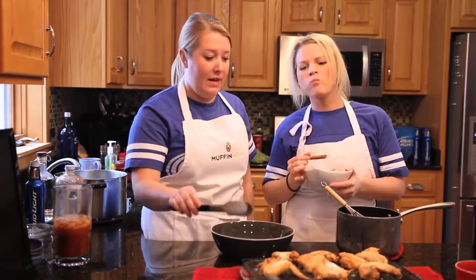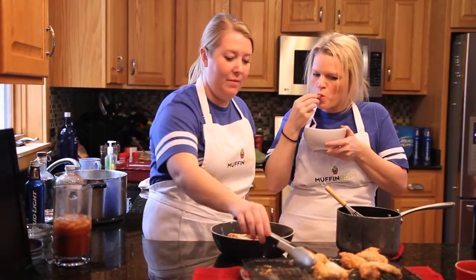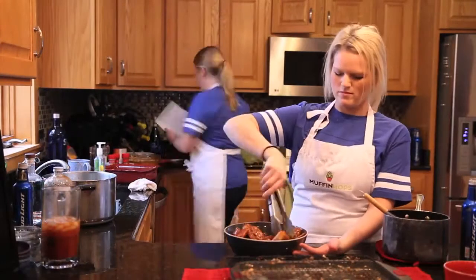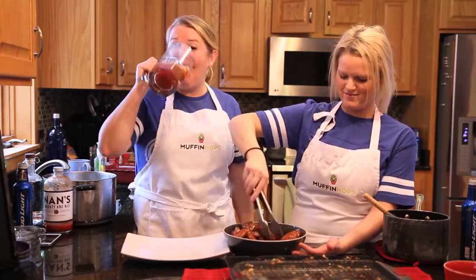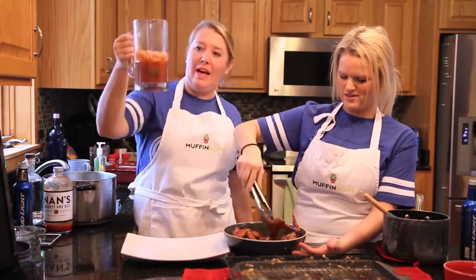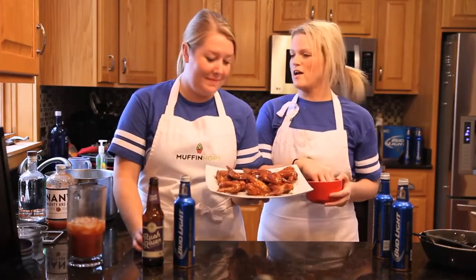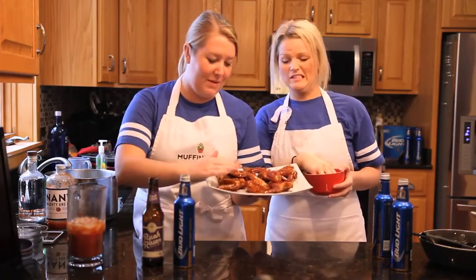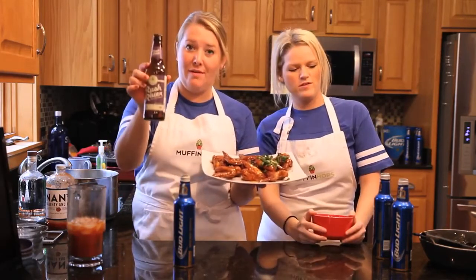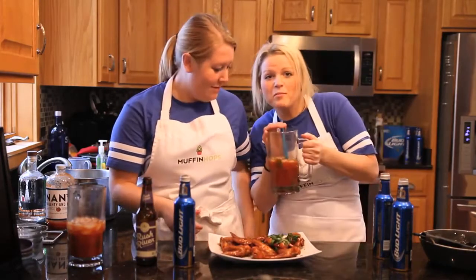So the chicken is done, and we're just going to take the chicken wings, put them in a bowl, and then pour the sauce over them. I apparently like cilantro — I do not, so you can skip this half. These are the Crispy Honey Porter Chicken Wings, made with Rush River Lost Arrow Porter, and a little bit of Bud Light, and a little bit of Bloody Mary.